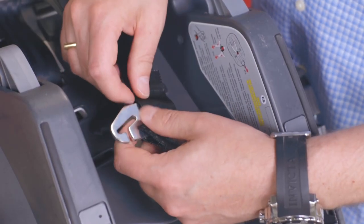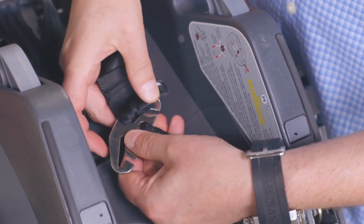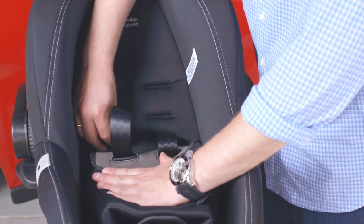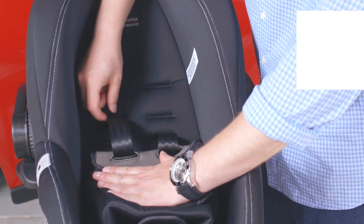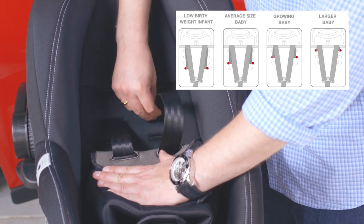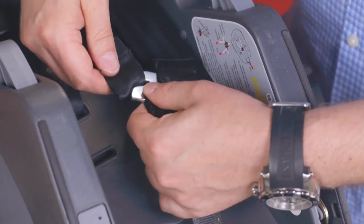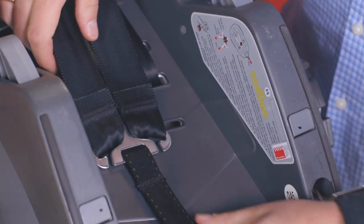To adjust the shoulder straps, turn the carrier over and remove the straps from the metal connector. From the front of the carrier, pull out the shoulder straps and locate them in the slots that are nearest to your baby's shoulders. Thread the straps back through the carrier, cover, and insert if you are using it. Turn the carrier over and reattach the straps to the metal connector, making sure the straps are at the same height and are not twisted.